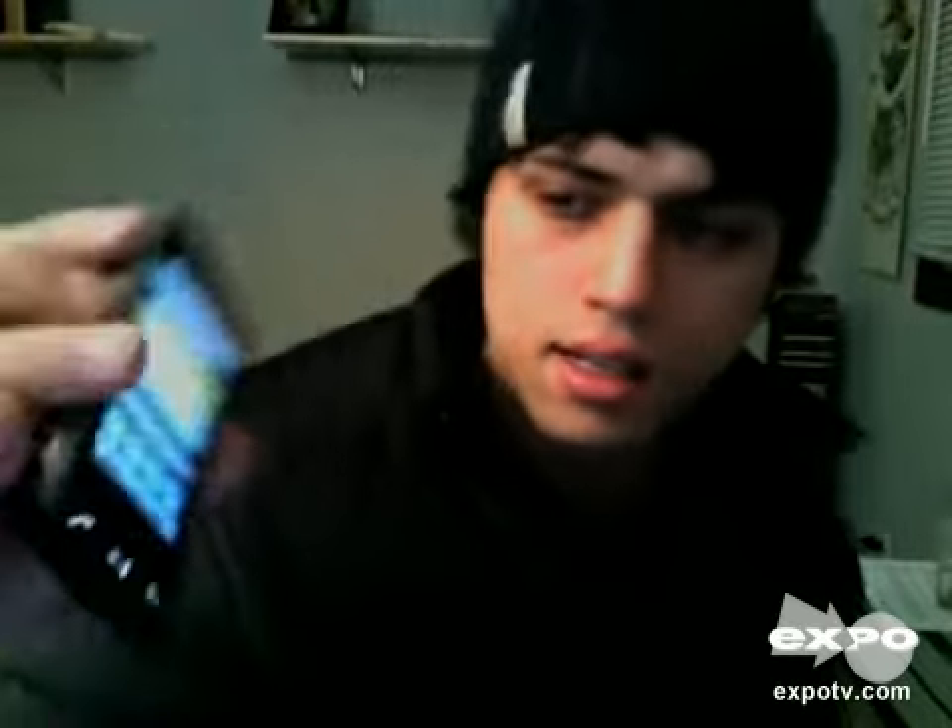I can barely see it on camera — it's got an accelerometer. There it is. Sorry about the glare. But yeah, it plays videos and music.